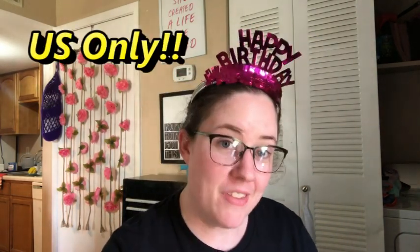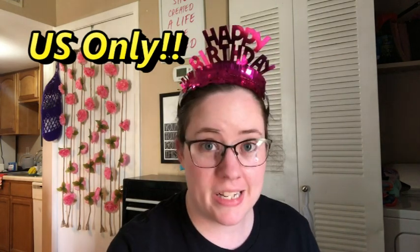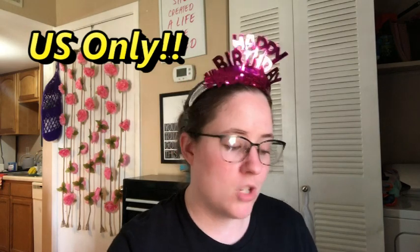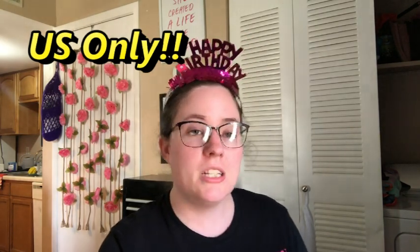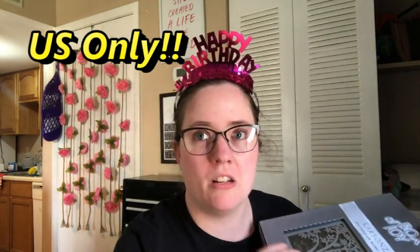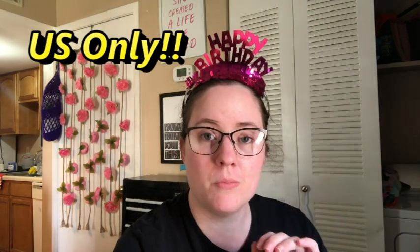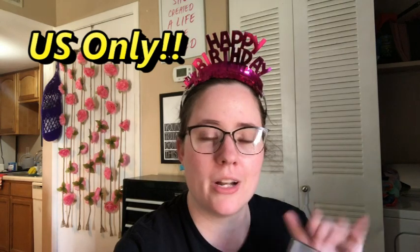I'm opening this giveaway today — I'm recording on Thursday but posting it on Saturday, which is my birthday, so happy birthday to me! It's going to run from the 7th through the 14th, and then on the 15th I'll announce the winner. Just leave a comment down below with the word 'needles' in it — some kind of needle-related comment — and I'll put you in a random generator when I draw the winner next week.